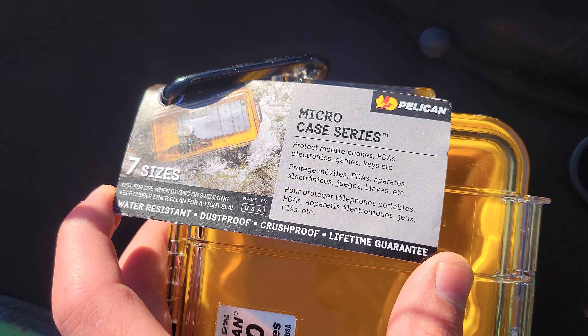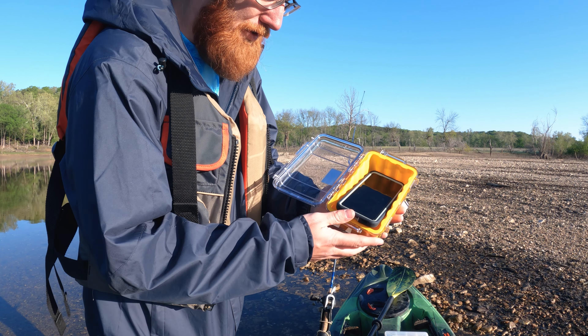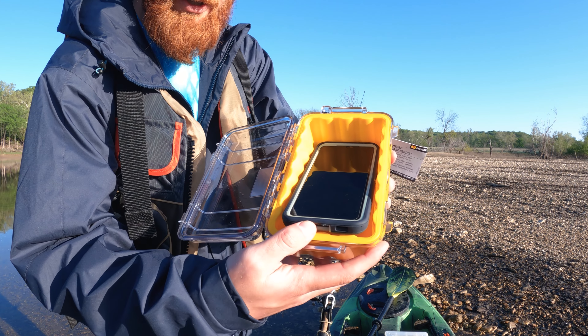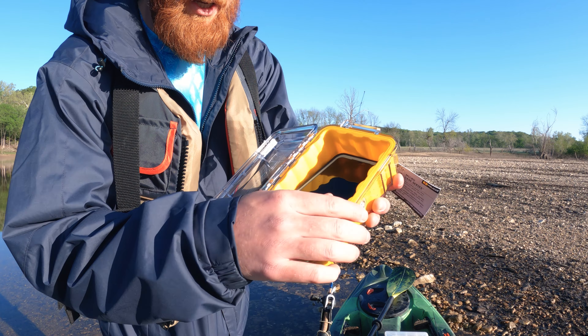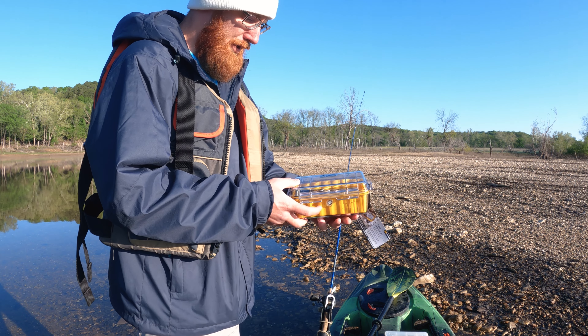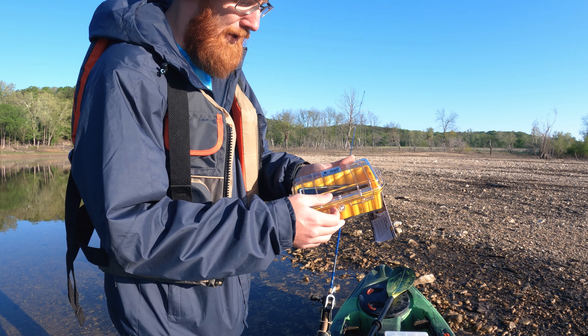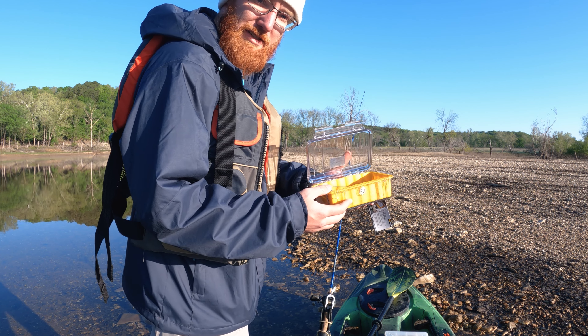Not sure what that means, but it's barely got enough room to fit my phone. I kind of have to smash it in there. It's got a soft rubber case — it's definitely a good protectant for your phone, but that's about all you can fit in there. Maybe a wallet and some keys, but pretty decent little case.